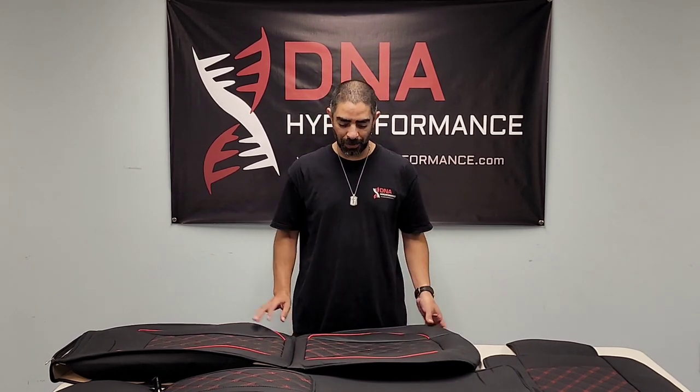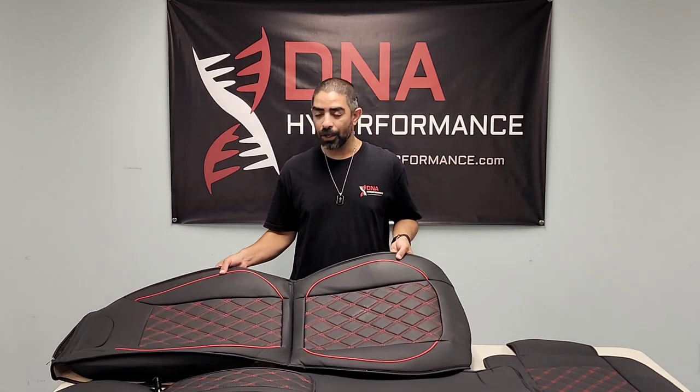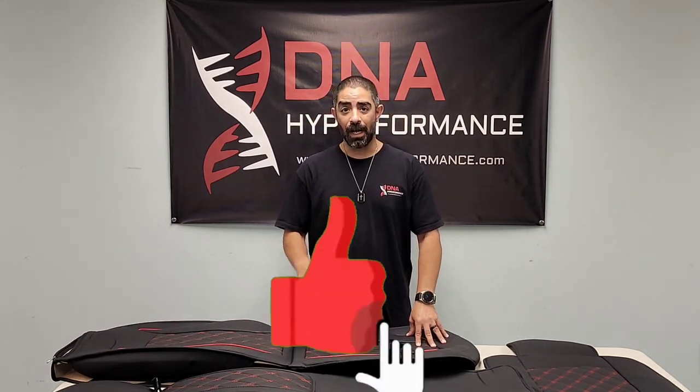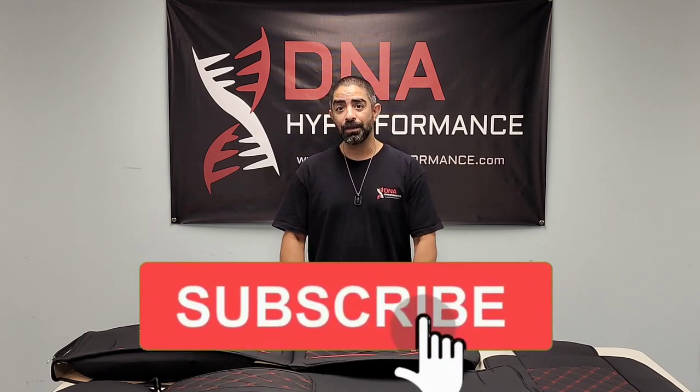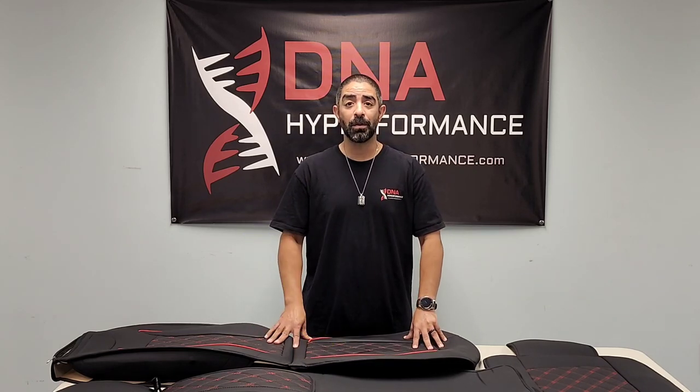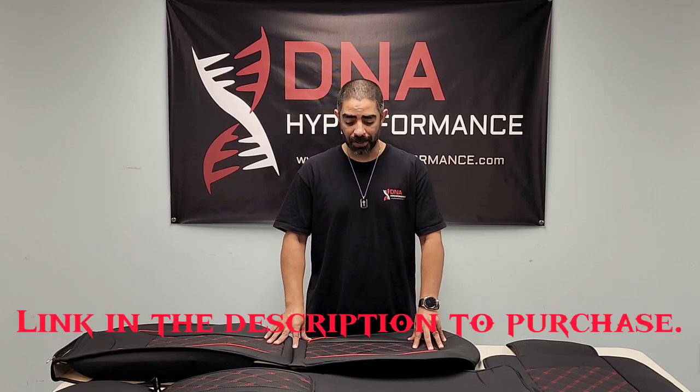Hey DNA family, welcome back. Today we're going to be doing a review of the CAR QI F-150 seat covers. Now a little disclaimer — these were given to me by CAR QI, but they didn't tell me what to say or anything about them. They just asked if I wanted to review them and they sent them out, so you're going to get an honest review from us.